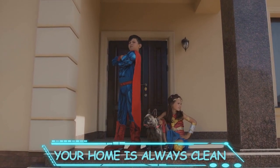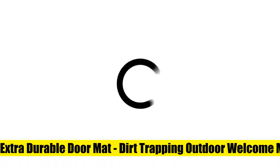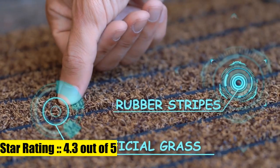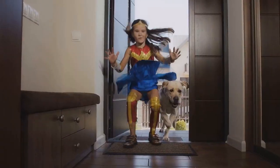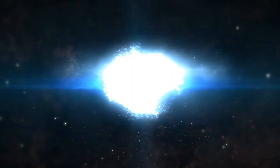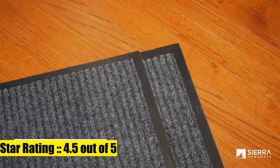Outdoor front door mats will keep your doorstep clean and tidy. Leak-proof and non-slip - our premium outdoor rug is backed with PVC rubber to track water and preserve stability during heavy rains and snow. Entry rug will not slide and can withstand high traffic.